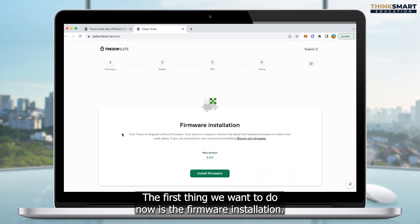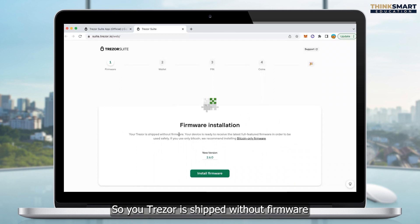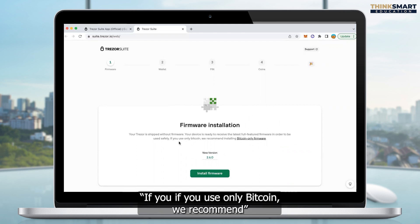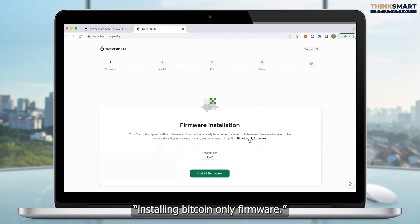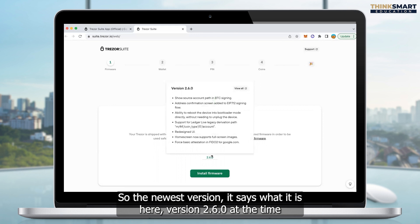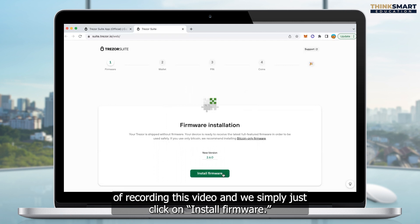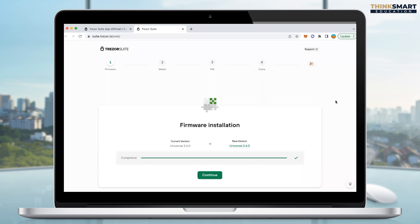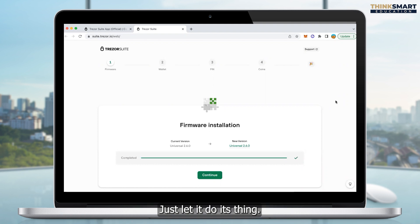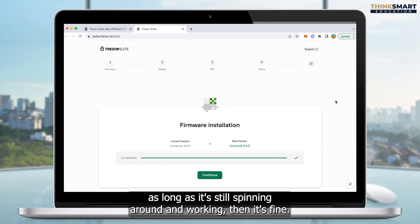The first thing we want to do now is firmware installation. Your Trezor is shipped without firmware. As it says, your device is ready to receive the latest full-featured firmware in order to be used safely. If you use only Bitcoin, Trezor recommends installing Bitcoin-only firmware. But since we're going to be using all different types of coins, we won't be doing Bitcoin-only firmware. So the newest version — version 2.6.0 at the time of recording — we simply click on install firmware. The firmware installation took around 60 to 90 seconds. If it takes a little bit longer, don't stress — just let it do its thing. As long as the screen is still spinning and working, it's fine.